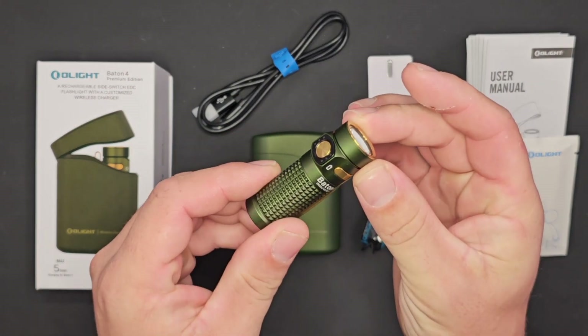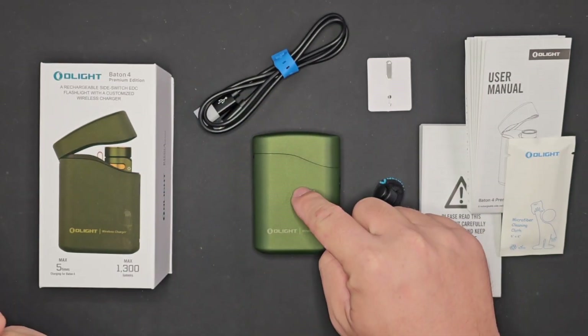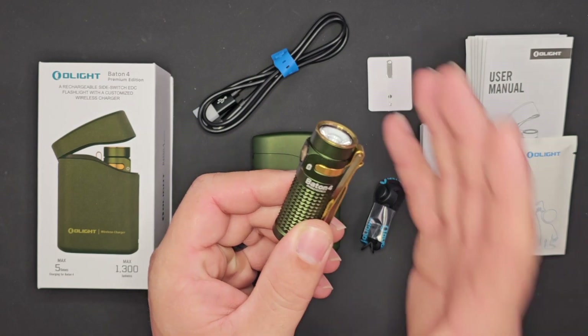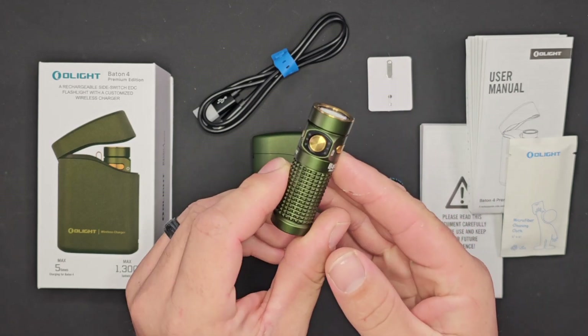During that sale the Baton 4 Premium Kit is on sale for a paltry $69.99, so you get the light, the charging case, and everything else that comes with it. The Baton 4 is a new light that just came out — it's a new version of the Baton 3.